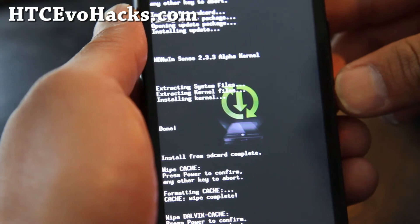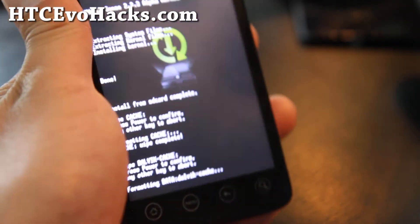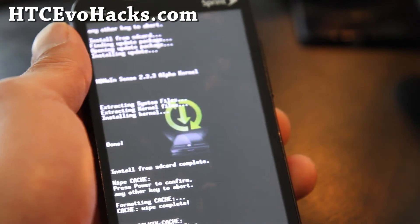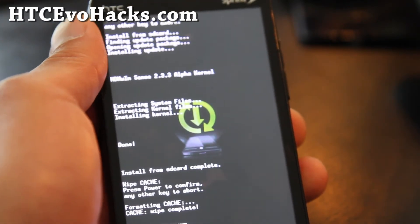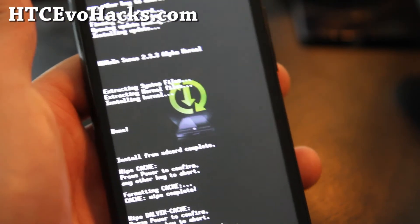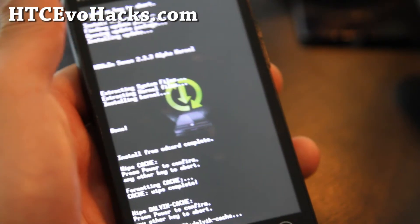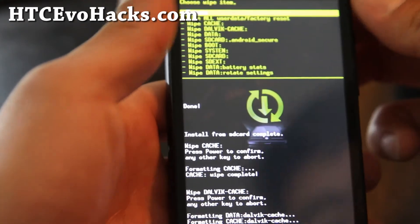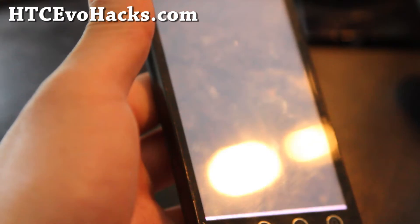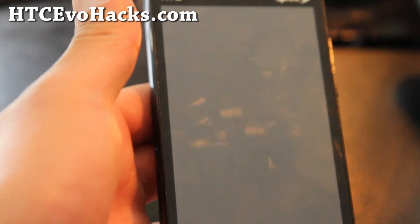Wiping cache just deletes temporary files. We're formatting Dalvik cache now and then we're going to reboot. There's actually no app you have to download — all you have to do is connect your HDMI cable and you should get HDMI mirroring. That took about 30 seconds. Select 'reboot system now' and I'll be back when it reboots.